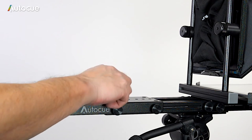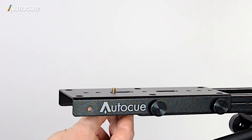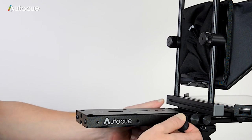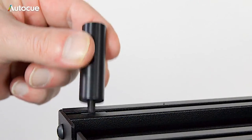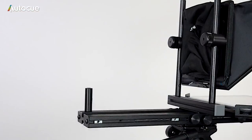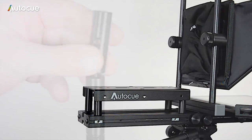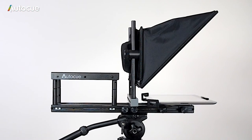The camera is fixed to the mount using a quarter-inch camera screw, which is included in the kit. To raise the height of the camera mounting plate, remove the plate completely by removing four thumb screws, and then fit four pillars in the sliding nuts. Fix the camera mounting plate to the top of the pillars using the screws provided. If you need more height, four additional pillars are provided to extend the height further.